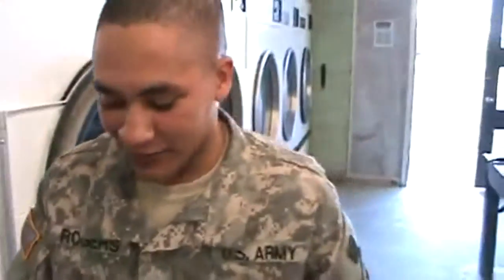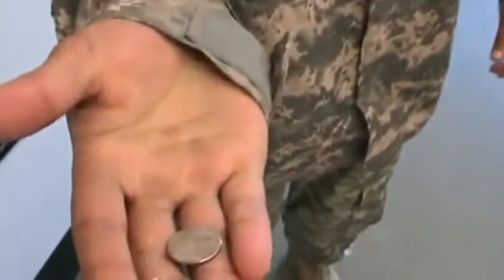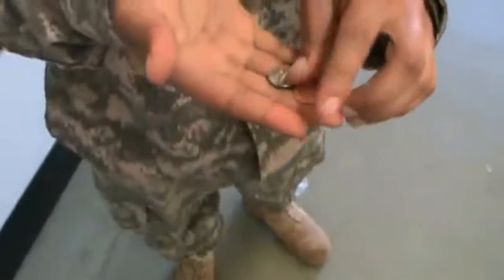The most difficult part is getting out because you're going to be a little disoriented. Make sure you don't have any chains — I found a diamond or penny in there. Take a look at that. Oh, it's a new penny. Look at that. Oh, it's just awesome.